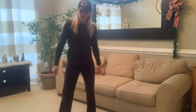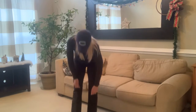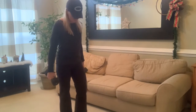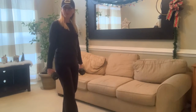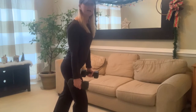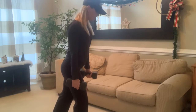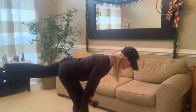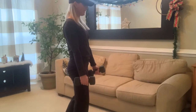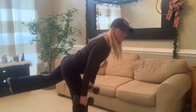Alright, here we go — strength first. We're going to be doing single-leg deadlifts, and you're using two dumbbells. Get yourself set and hug that knee with the dumbbells. Come down to a hinge position, keep those dumbbells nice and tight to the knee, and then drive back up.